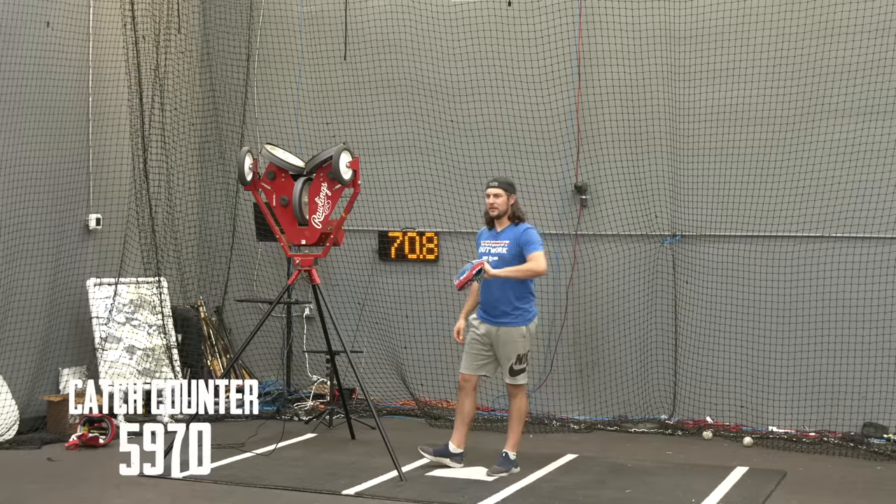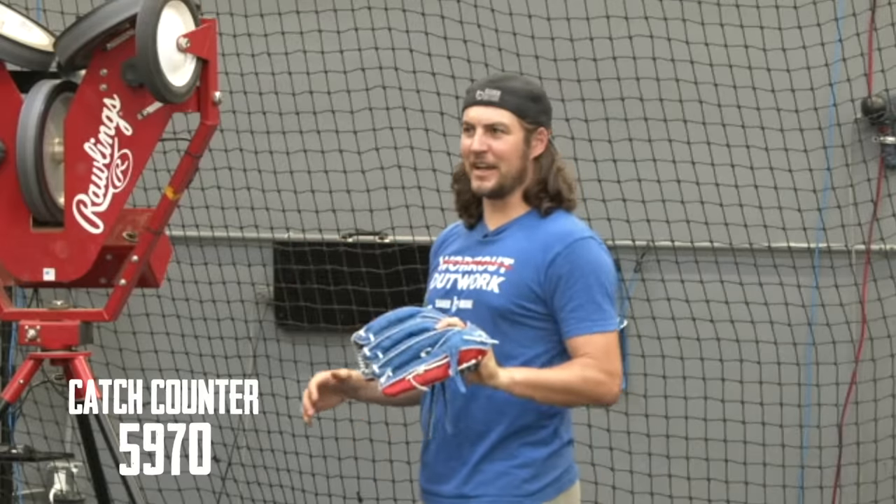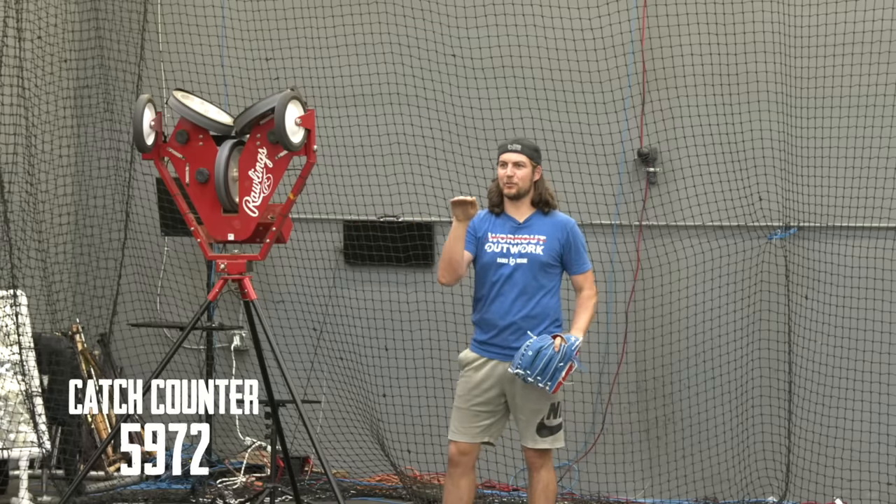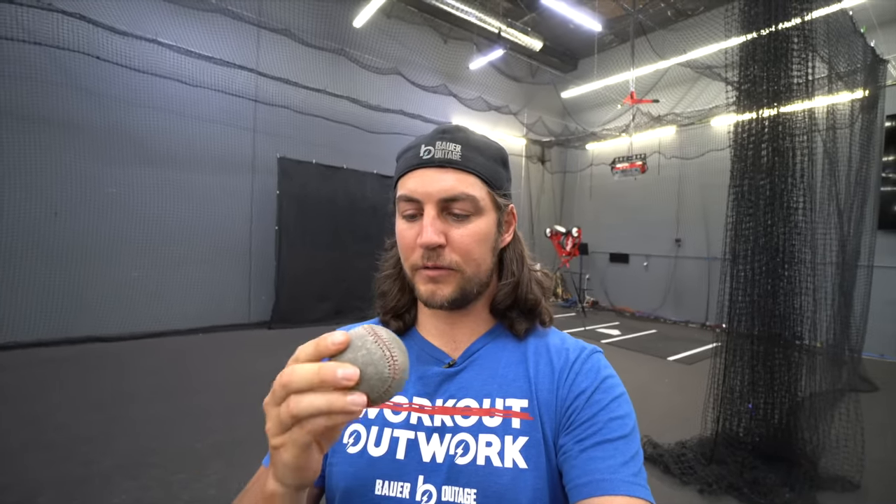After 5,950 throws, the ball is starting to dance everywhere — cutters, rise balls, sinkers, then a dead straight, then one that dies, then one with lift. We have these pitching machines set to throw dead backspin balls, so the ball should be going straight every time, but it's dipping, diving, ducking, dodging. We think that's because the seams are getting higher relative to the leather, catching aerodynamic effects. It's hard to catch, but pretty cool from a science perspective.